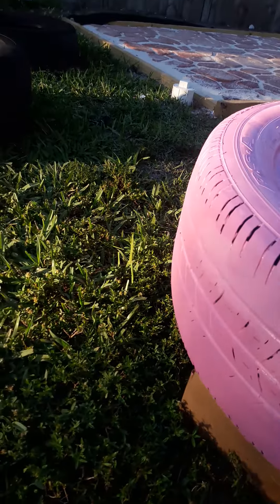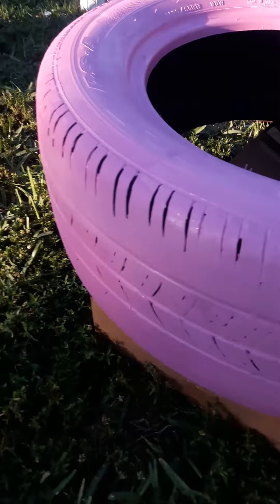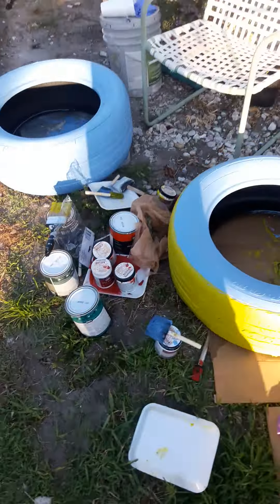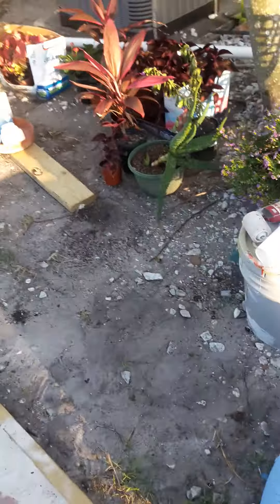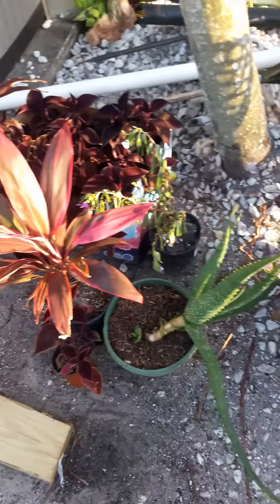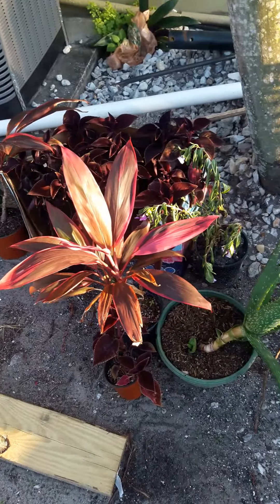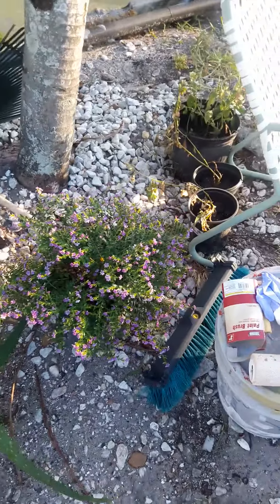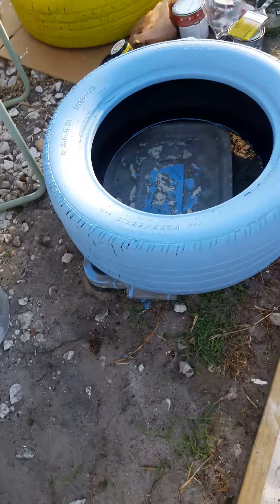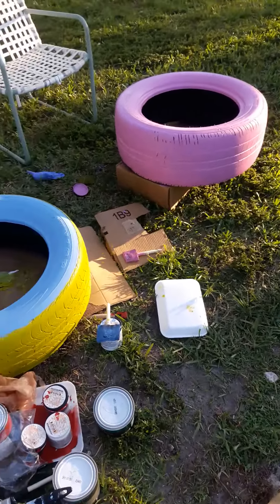I'll show you guys the final results when it's all finished, when I put the flowers in. I also got some flowers at Home Depot and I have them all piled up here. Some of them are dying already, but I'll show you guys when it's all set.